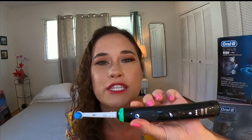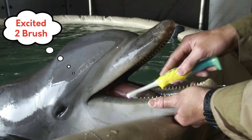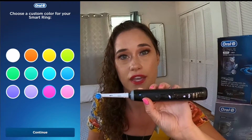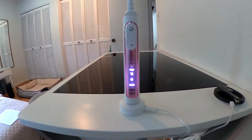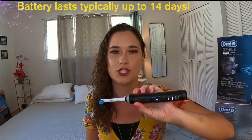My third favorite feature is the smart ring — this beautiful LED light that comes on. It's customizable and will make you want to turn on your electric toothbrush because it's bright and refreshing. There are 12 different colors to choose from once you log into the Oral-B app on your smartphone, both Android and iPhone. It also lights up in your chosen color when you drop the brush on the charger. The battery lasts about two weeks, another reason I love this toothbrush.